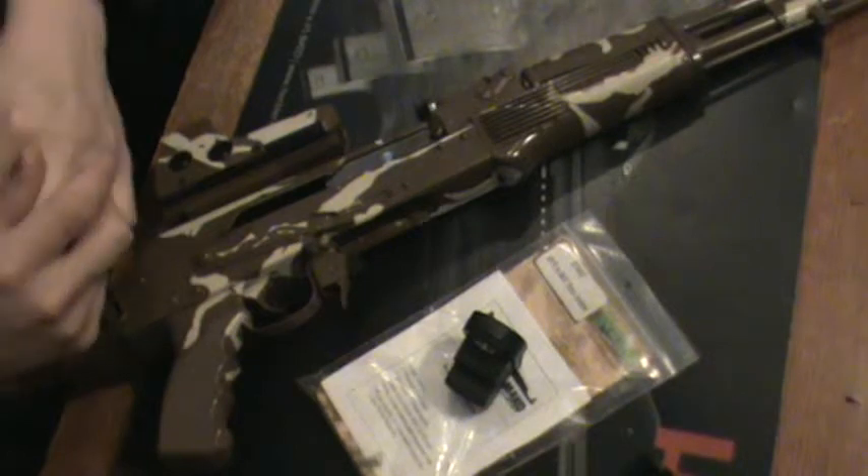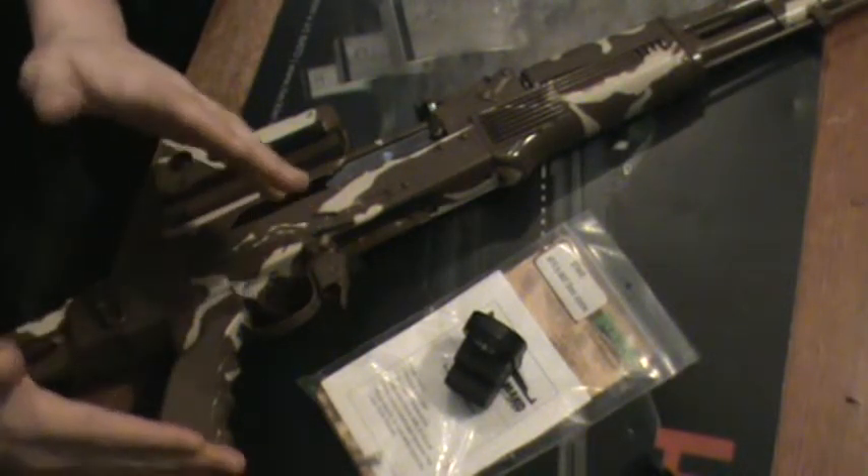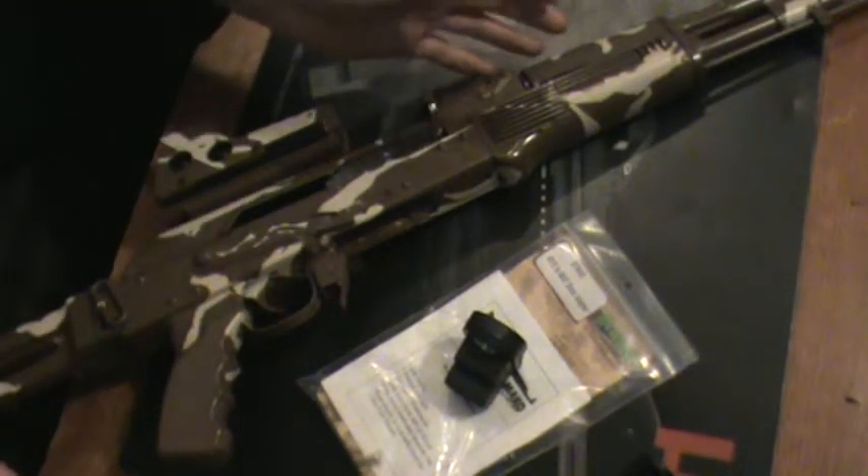The Tapco T6 is the easiest way to go — it's way cheaper and more reasonable.